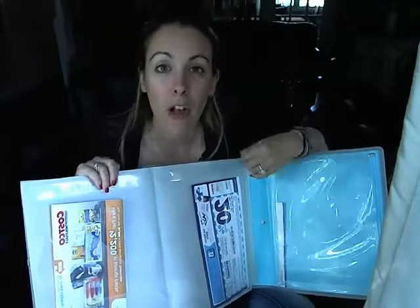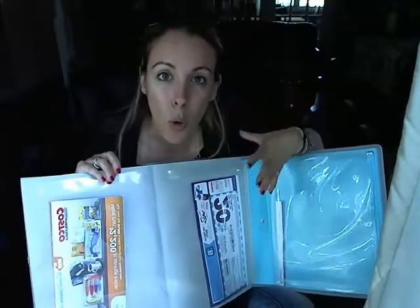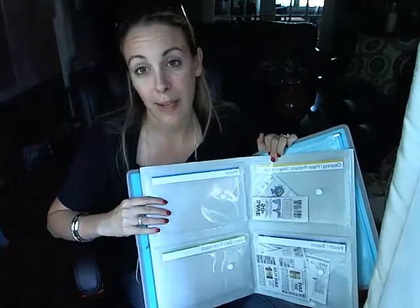Are you a New York & Company girl? Are you a Limited, Gap, or Old Navy shopper? All these places send those types of coupons. The back space could be where you keep the fashion coupons, and the front space could be where you keep the food and health and beauty coupons.